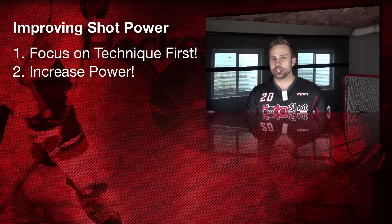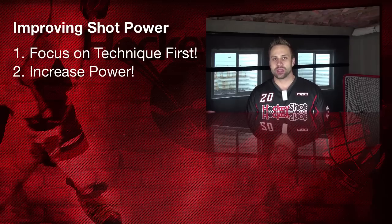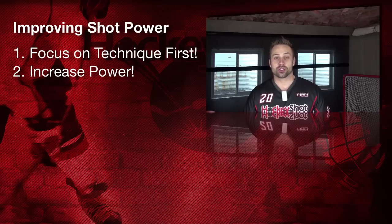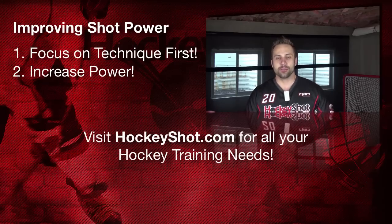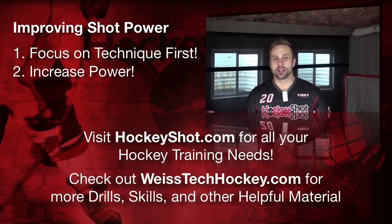Those are a few ways you can work on your shot power from home during the off season or even during the regular season. Remember though: start with your technique, make sure your technique is nailed down, and then after you've got a good handle on how the shot should be performed, start adding in some of these strength exercises and really boost up that strength, get that shot power, and track your progress over the summer. You can pick up all this equipment at HockeyShot.com, and make sure you visit us at WiceTechHockey.com for more drills and skills — lots of product review videos and good stuff to help improve your game.